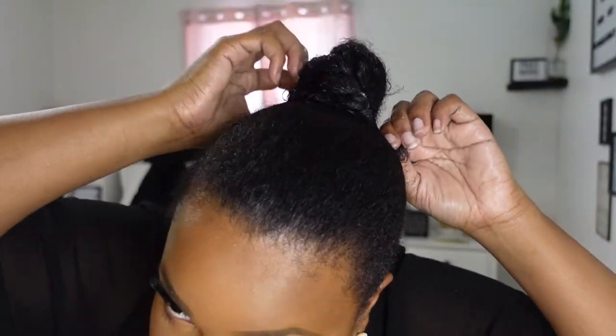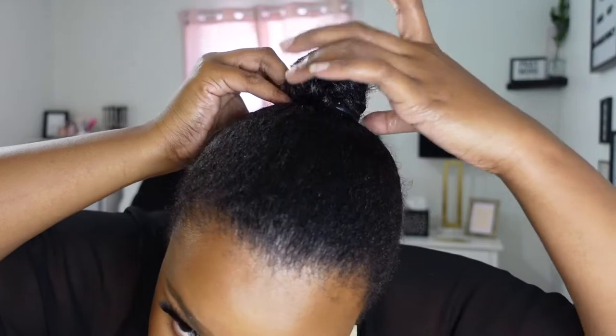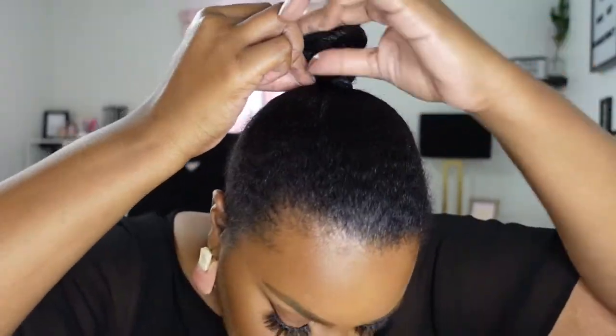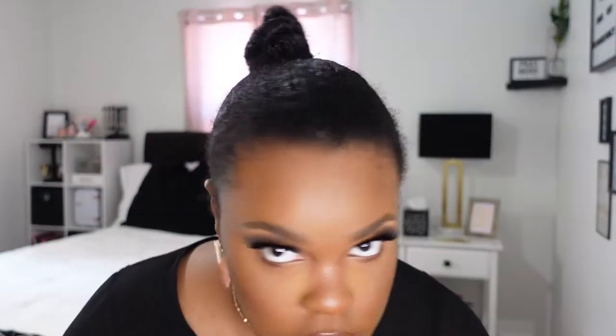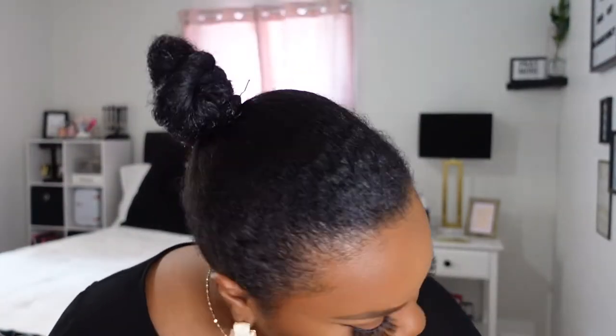Now for the bun, I'm literally just going to take the twist I just did and wrap it around like that, then bobby pin the end. So there's the bun. Now we're going to work on slicking this front part, which is the most important part to me.